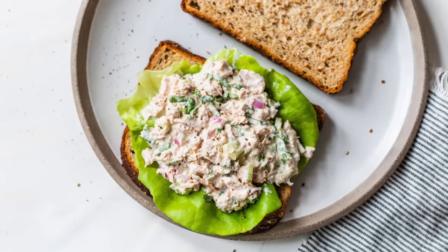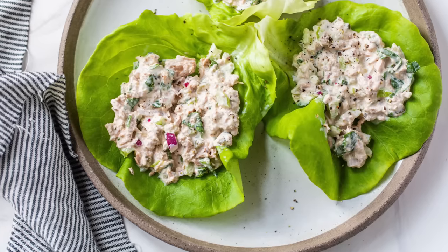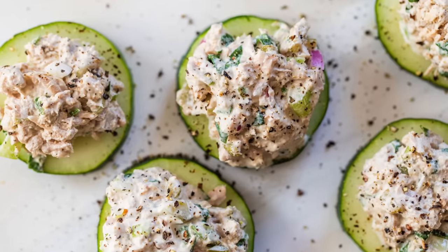Hello, my friends, it's Dani, and today I am sharing a classic and showing you how to make my go-to tuna salad recipe.